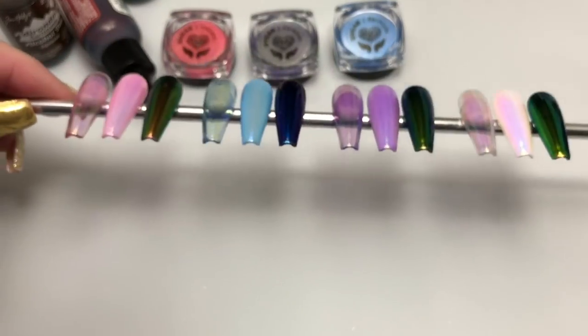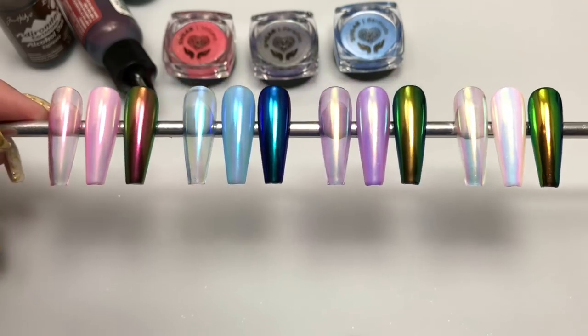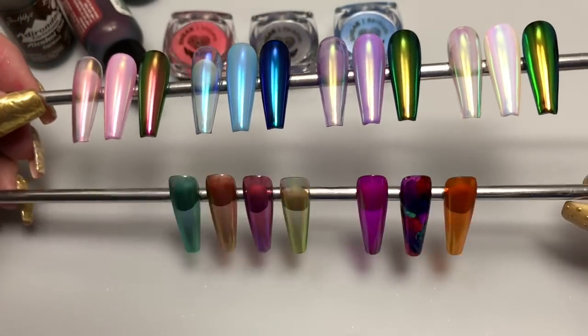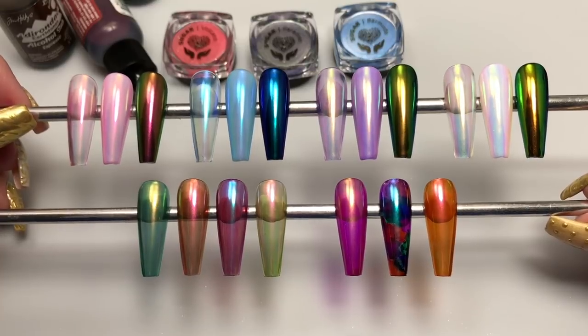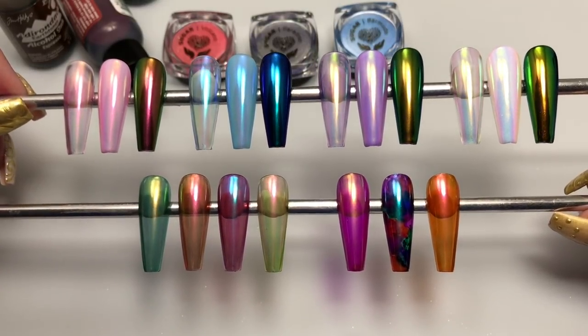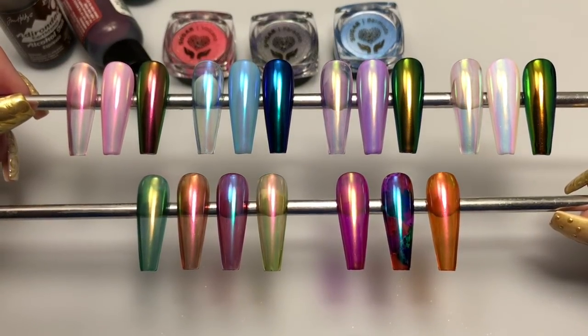These pigments are very mirror, very smooth, and very easy to apply — the results vary beautifully depending on your base color and which pigment you use over it. If you liked the video, go ahead and like and subscribe. I'll put links to all the products I've used in the info section below. If you have any comments or questions, leave them below and I'll get to them as soon as I can. Thank you for watching and until next time!